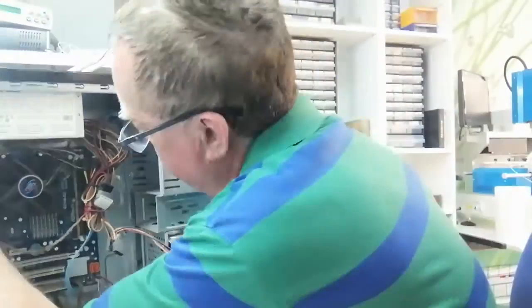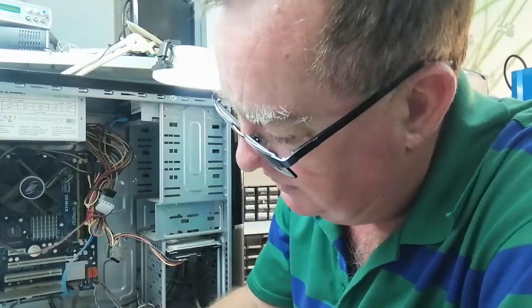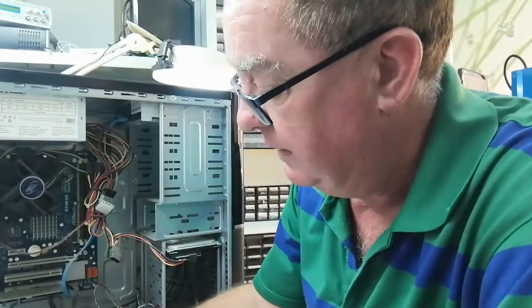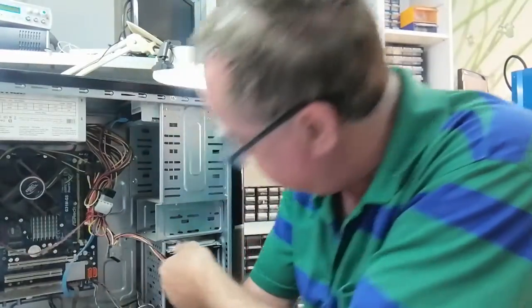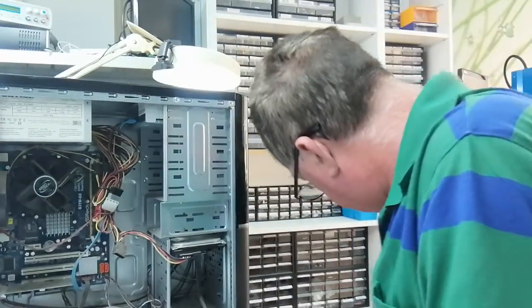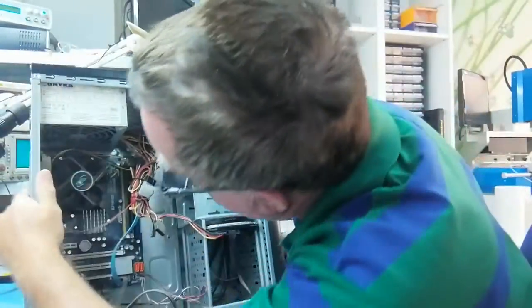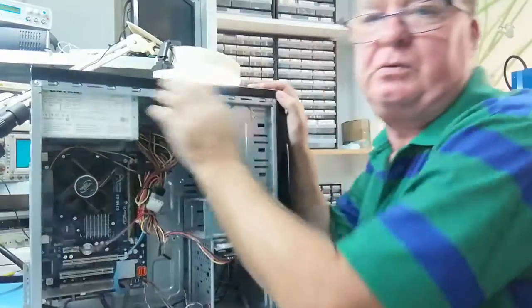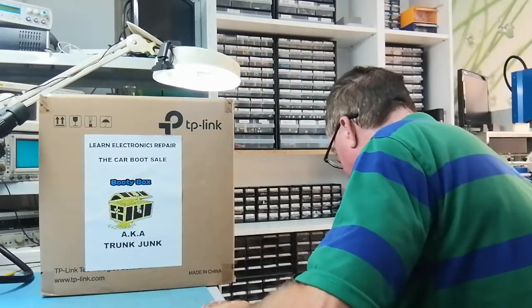Anyway, what we've got here is an ASRock G31M motherboard, and I gave the guy five euros for it. It's got two sticks of RAM in it. There was no hard drive but there's a DVD drive — the other one had a DVD as well. We'll make a note of that and plug it in to see what it does. I think that's a Deep Cool cooler on there. I think that's an LGA775 socket with DDR2, so probably a Core 2 Duo or something like that. We'll plug it in in a couple of minutes.